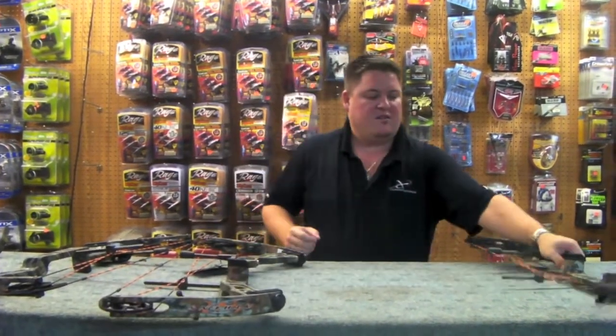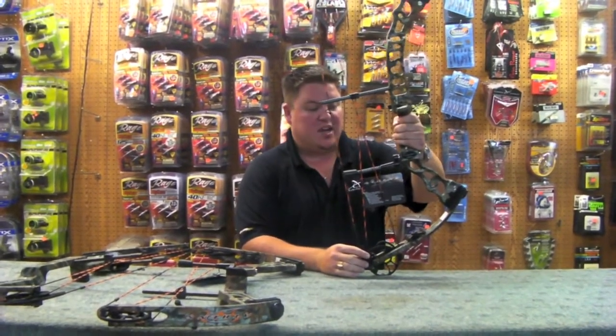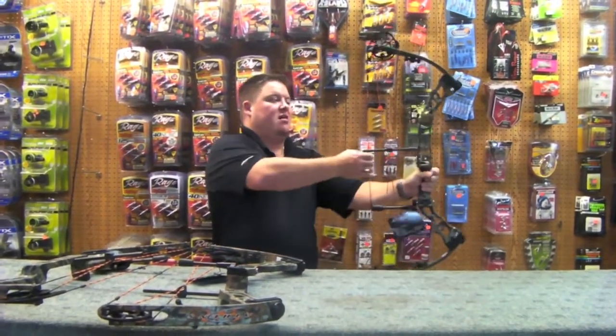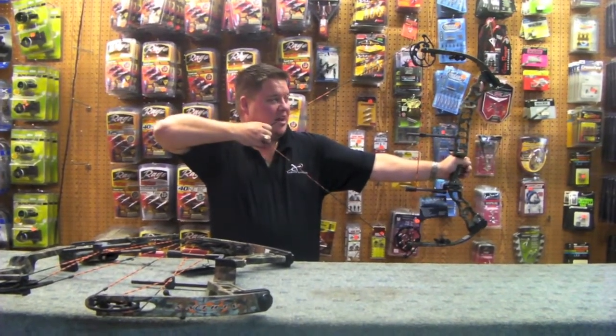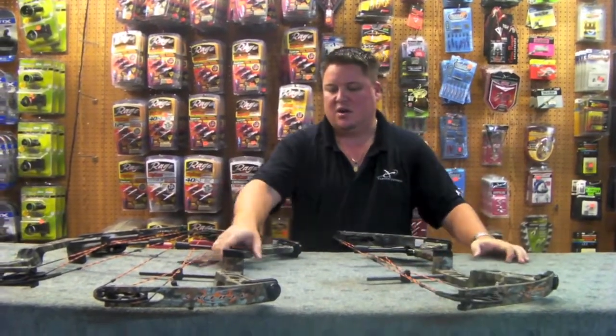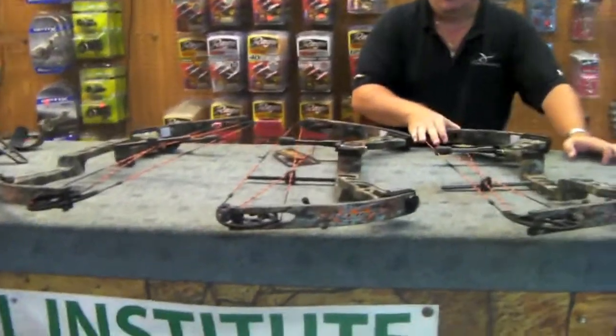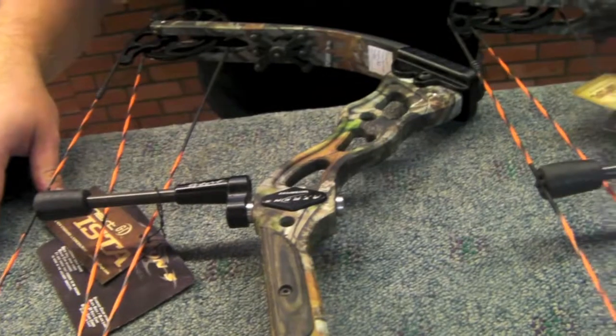The other bow I have here — all three of these are the Accomplice, all the same — and this one is a 29 and a half, 70 pounds. Every one of these is brand new, excellent condition, they've all got the tags on them. They're a last year model. I just got some bows here that I'm going to put in somebody's hands; it's going to make them a good bow for the year. Good luck with your bids.